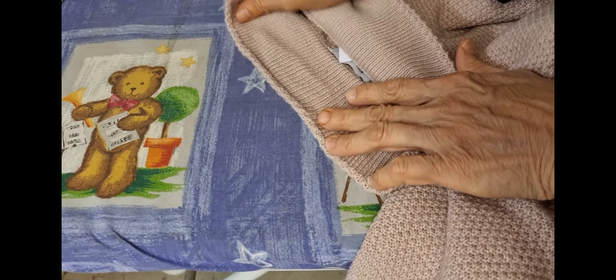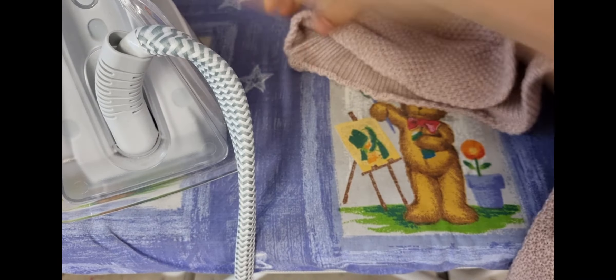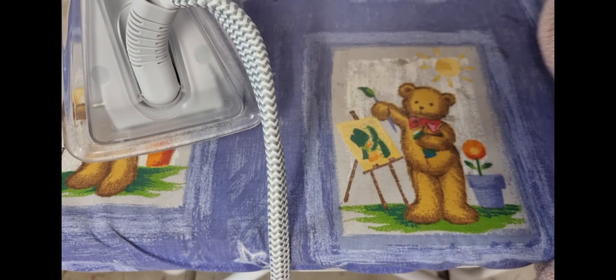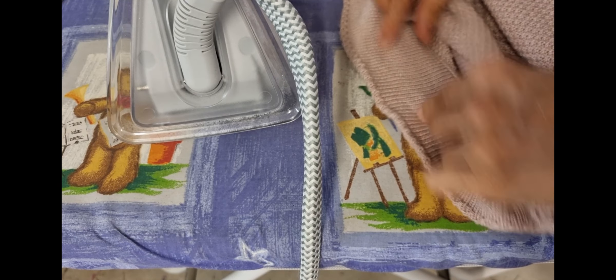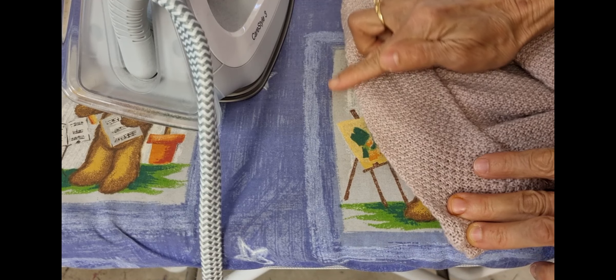So I just stretch the top part only. I put the iron in like this and stretch it — a little bit stretch like this to make the top line longer. I don't do the bottom one, and after that you can see it curves around more here.